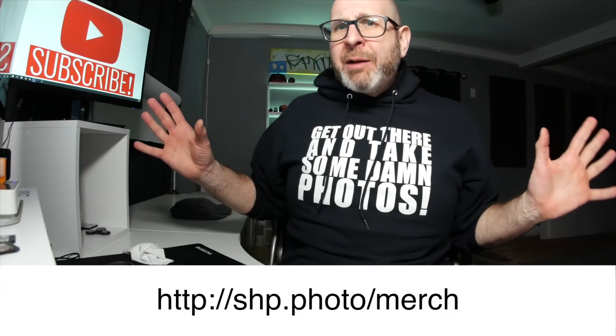Hello photographers. Today I wanted to share with you my iPad photography workflow.